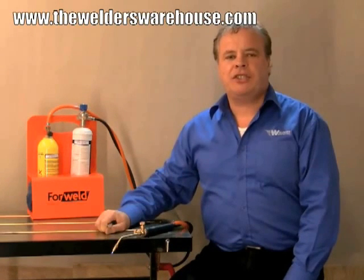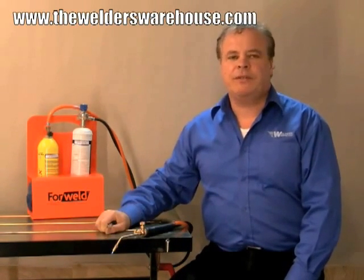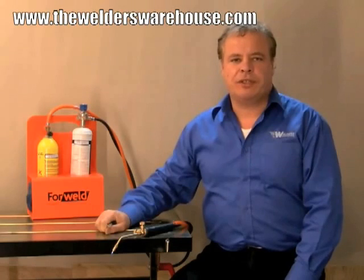Okay, now as we saw, with that largest nozzle we can comfortably weld 1.2mm mild steel and the torch will in fact weld up to around 1.6mm. Now with the same nozzle you can also do brazing or silver soldering.